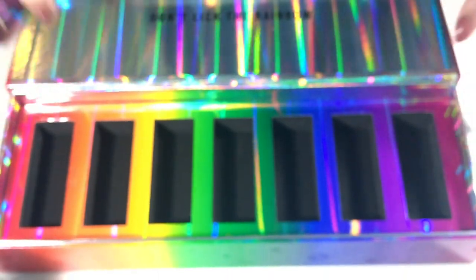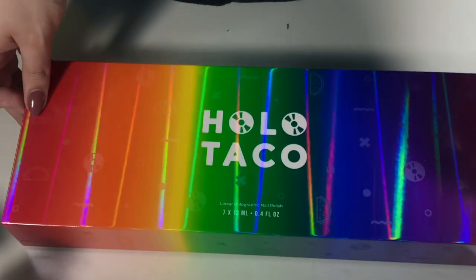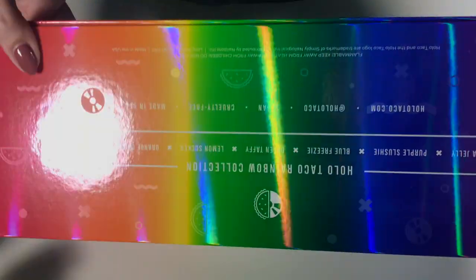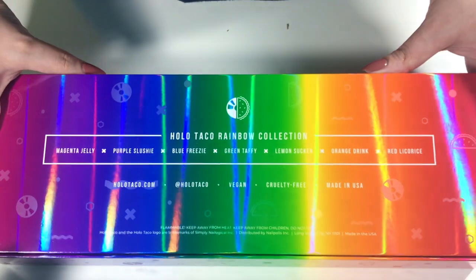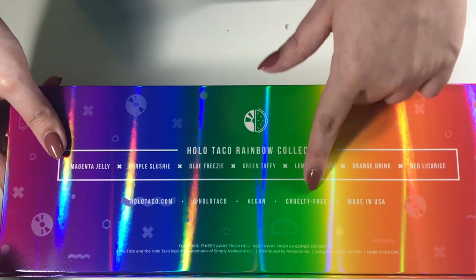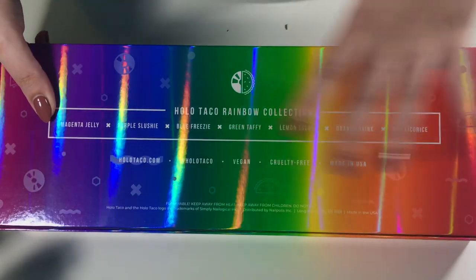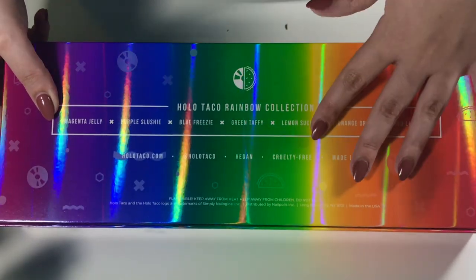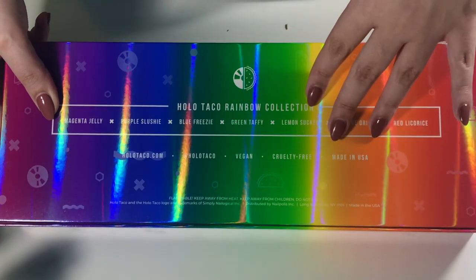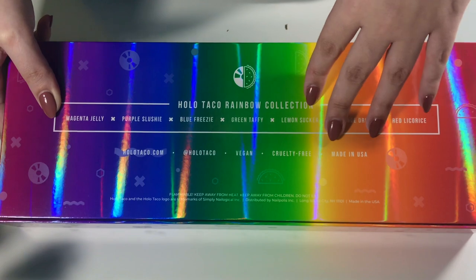Can we just address this box again — it is literally so so pretty, even the bottom. It has all the names on the bottom too, which is awesome. And they're vegan and cruelty free, I love that. I just love this brand, love everything they stand for, love Simply Nailogical, and I will forever continue purchasing from her.